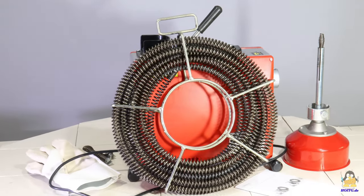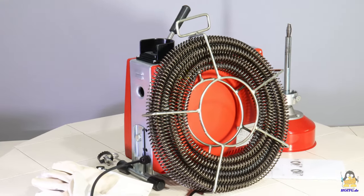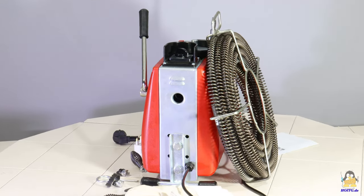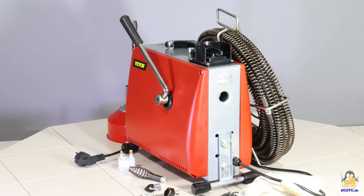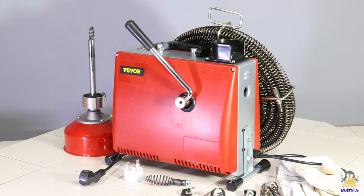I received an electrical drain cleaning machine from Vivo, an online dealer for tools of all kinds. The machine ships with a spiral of 14.5m length and various tools for pipe diameters ranging from 20 to 100mm. A second, 4.5m long spiral is placed in a metal drum.